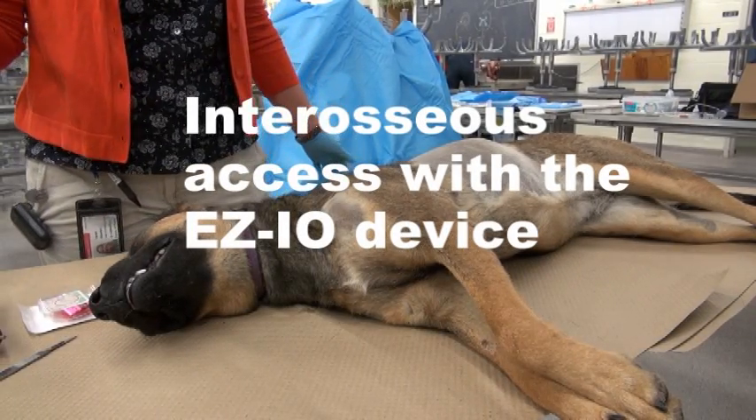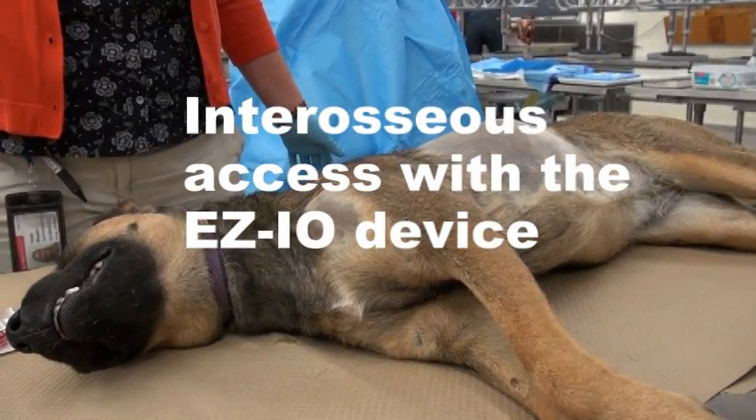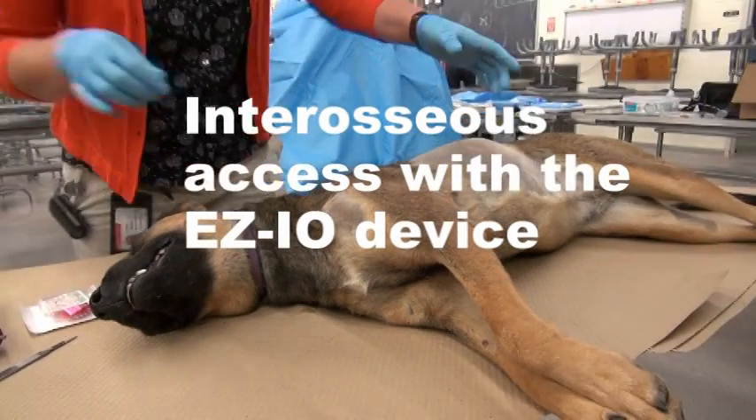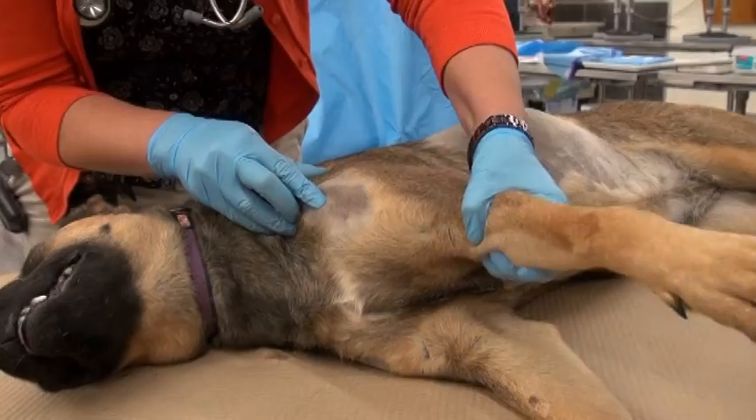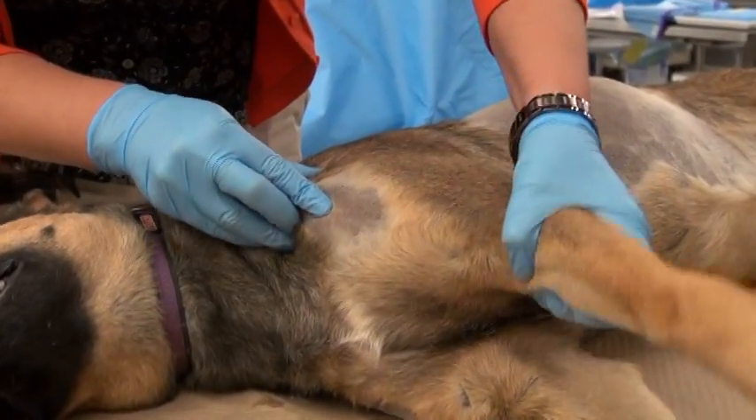This video will demonstrate interosseous access with the EZIO device. In a large dog, we typically choose to catheterize the area of the greater tubercle of the humerus, which we've clipped in this demonstration.